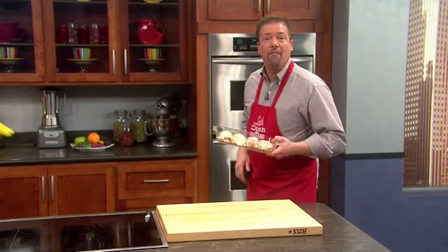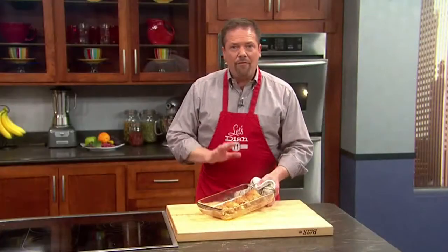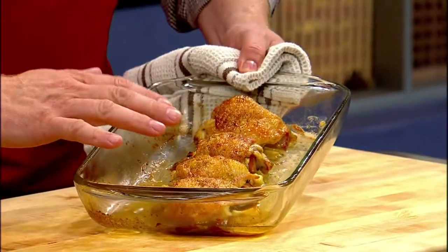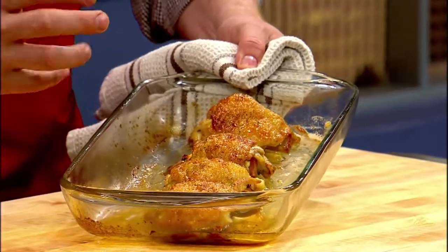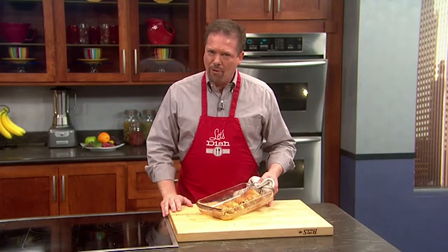Once they're all stuffed, put them in a 400 degree oven. After about 40 to 45 minutes, the chicken thighs get good and crunchy on the outside. They smell great, and put them with some nice vegetables, and you have a great dinner.